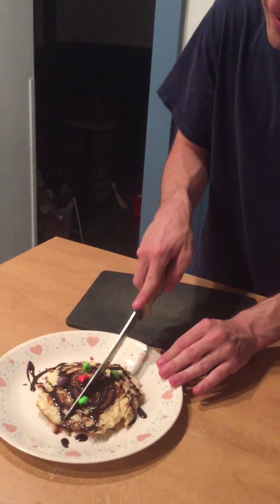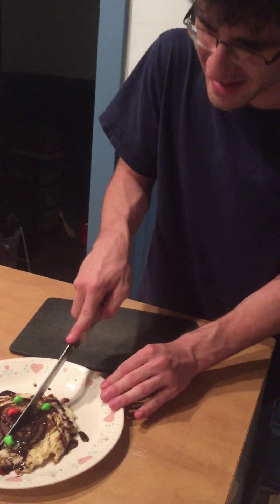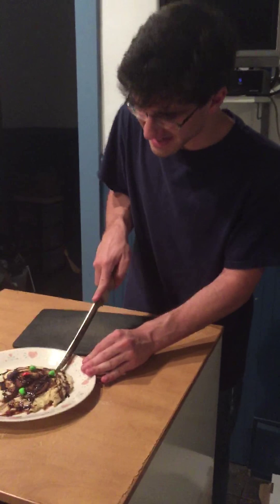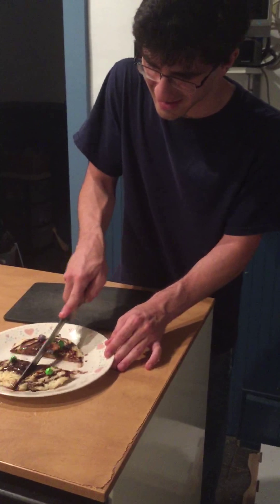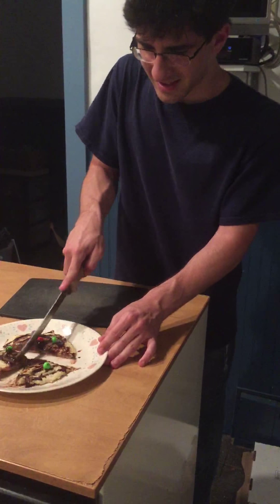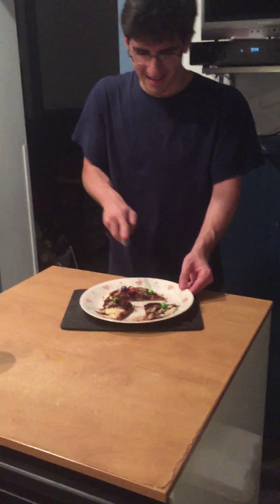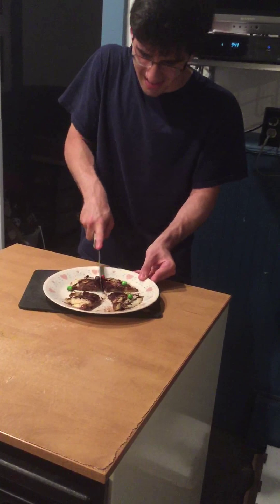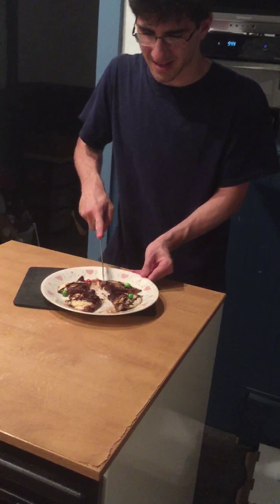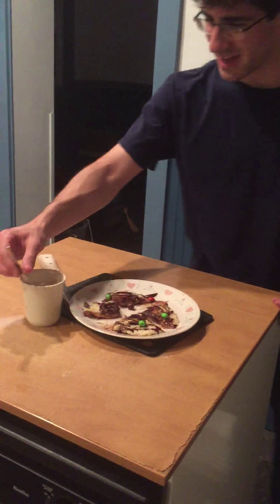We have a nice full pancake. All we have to do is cut it. When you're cutting, you have to be careful not to cut your fingers, because you'll need those to make more of these delicious pancakes. Just cut it nice and clean in half so you can share with your friends and family and all who adore delicious pancakes. Cut it right in the center — just like how all professional cooks cut it. Voila.